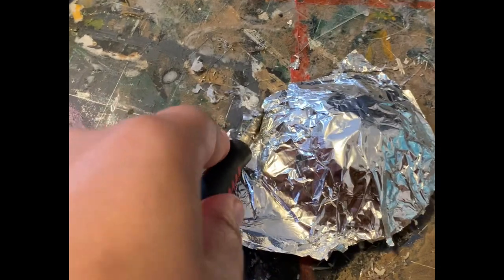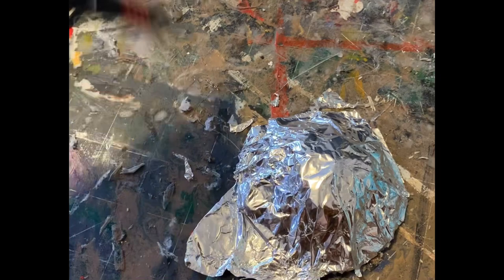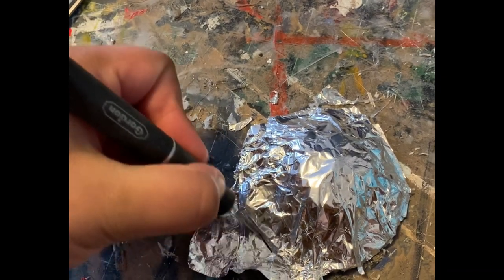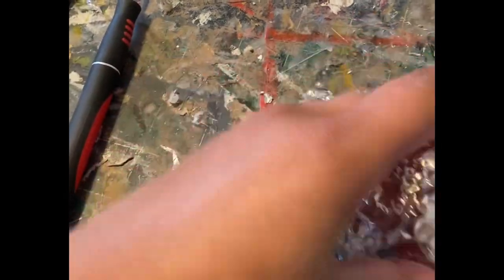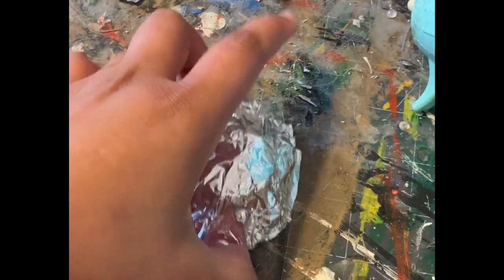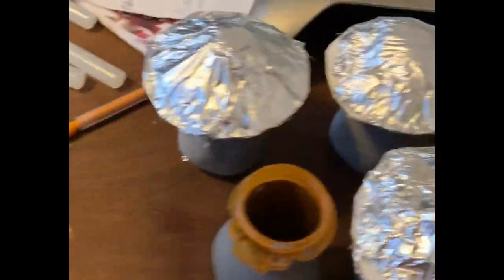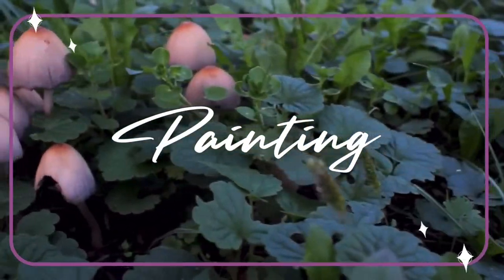I lived in a different apartment — my life was different, everything was different. But I did film everything, so at least I had that going for me. The reason I'm posting this now is because I've decided to try and get all of my backup content out — I just have a whole bunch of stuff that I filmed but haven't actually posted. My cat just got on the bed. There's my little mushroom kingdom. Hi baby!